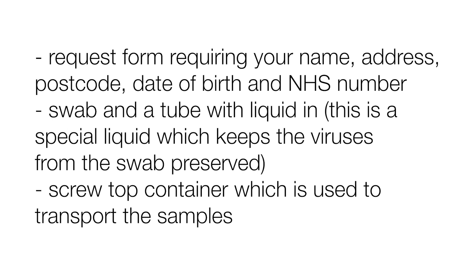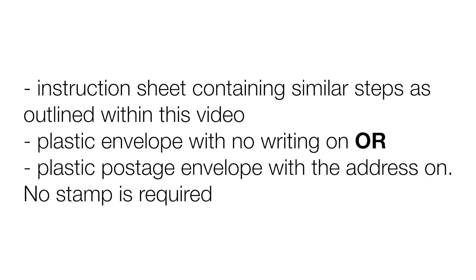This is a special liquid which keeps the viruses from the swab preserved. Please do not throw away this liquid. There is also a screw-topped container which is used to transport the samples. There will be an instruction sheet containing similar steps as outlined in this video. The kit will also contain a plastic envelope — either with writing on it for a postal version, or with no writing, which is the courier version.